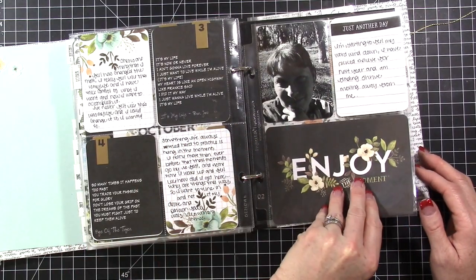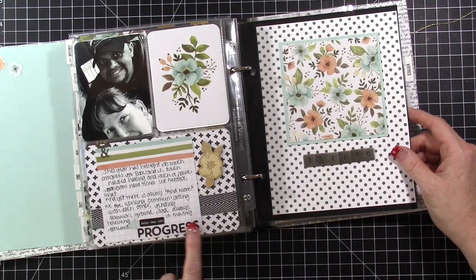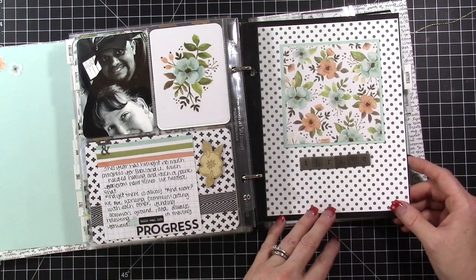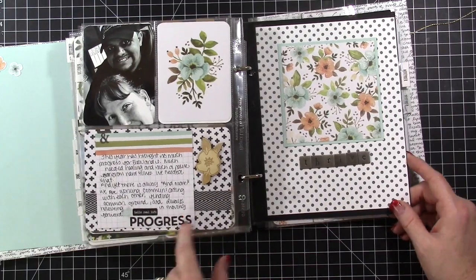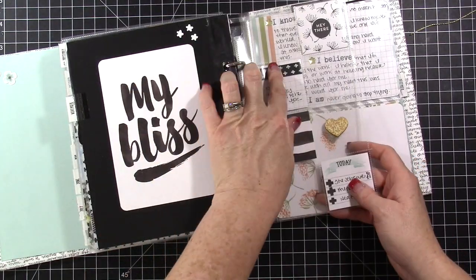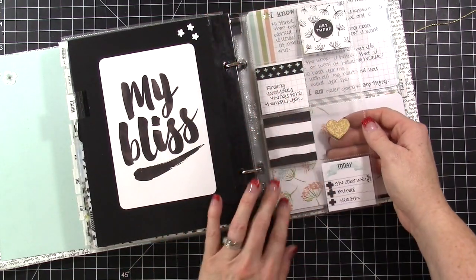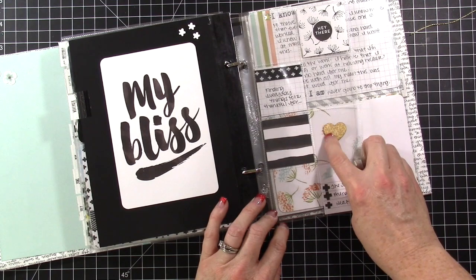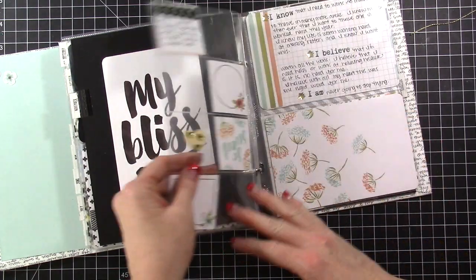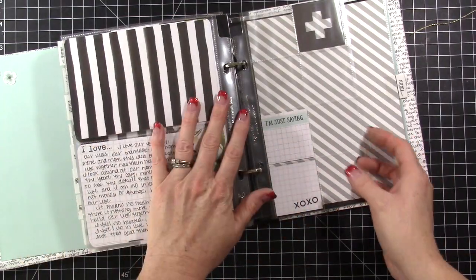There are some white stickers and accessories from the accessory kit. I did lots of journaling for this project and there are lots of photos of me — it's a workshop that focuses on your progress with different things. Here's my word again on stickers. In November I'm doing some thankful thoughts in boxes. Here's another one of those wood veneer elements that goes right through the pocket so you can see through.